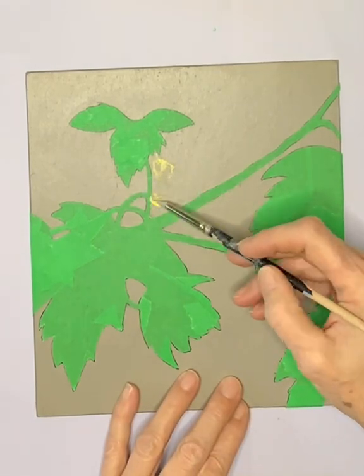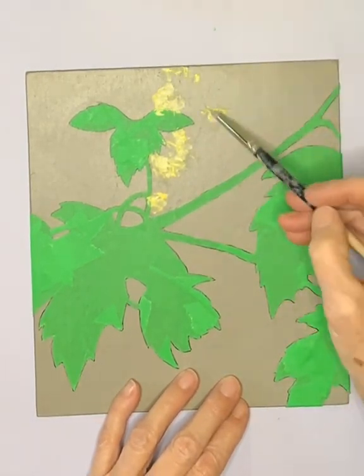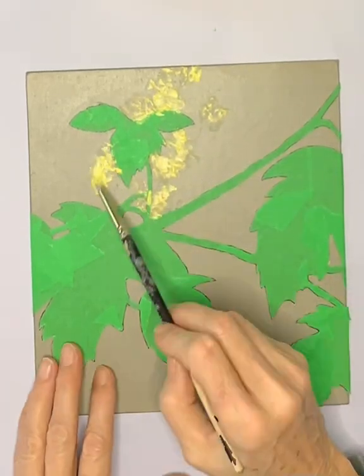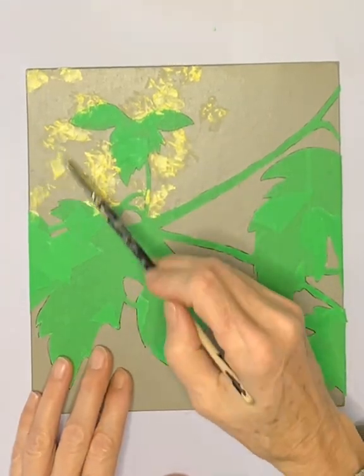Modeling paste that has been tinted yellow is applied to the plate. This will result in textured ink in those areas left on the print when it's run through the press. The plan is to print this plate a shade of green.